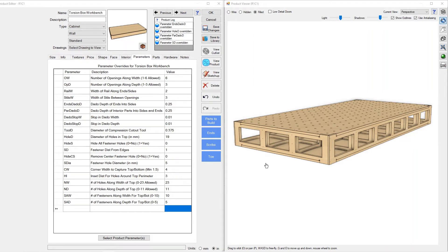Hey everybody, this is Nick with Frost CNC and we're going to do a quick walkthrough of our torsion box workbench. This is available on frostcnc.com, so go check it out.